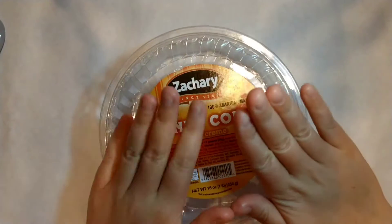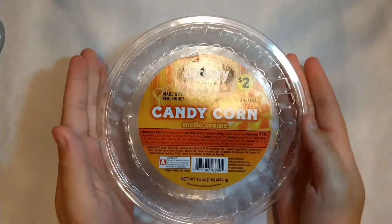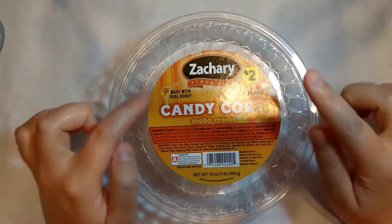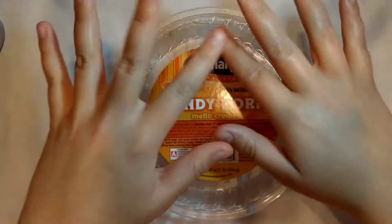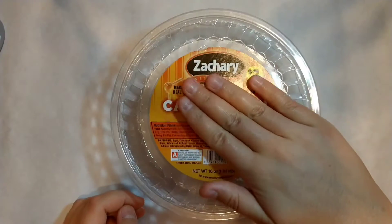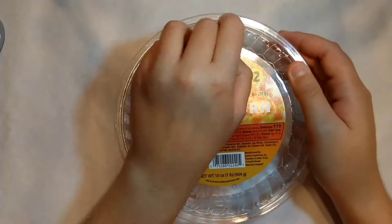Hi guys, welcome to Food Find Fun. Today we're going to be doing something a little bit different with this empty candy corn container. It was an interesting shape which really set my imagination going, and I'm going to show you guys what I did. So let's get into this.